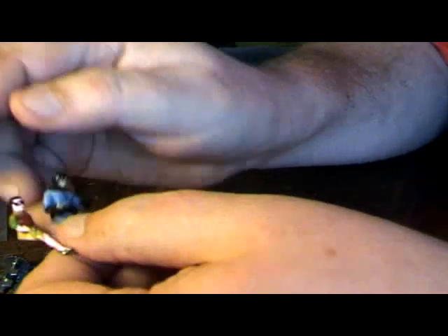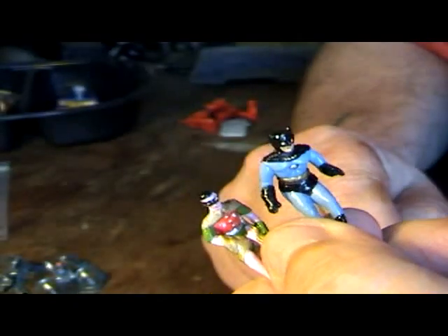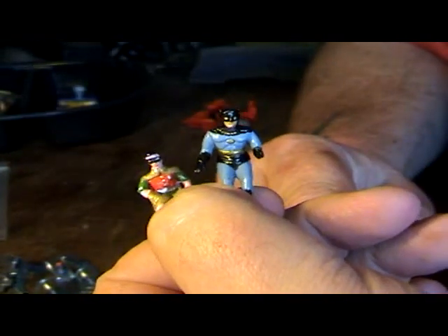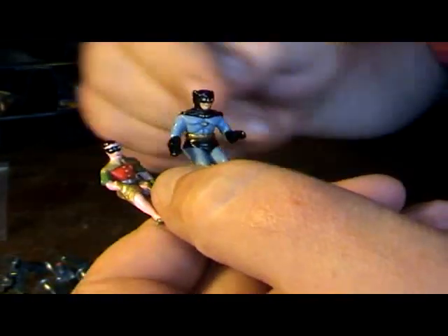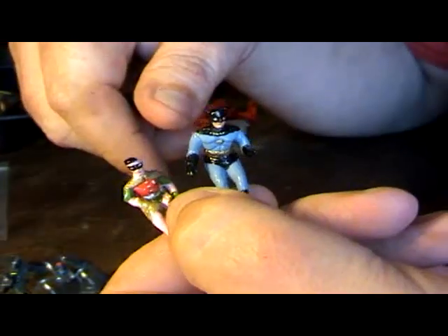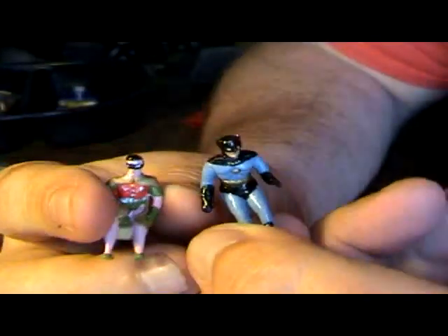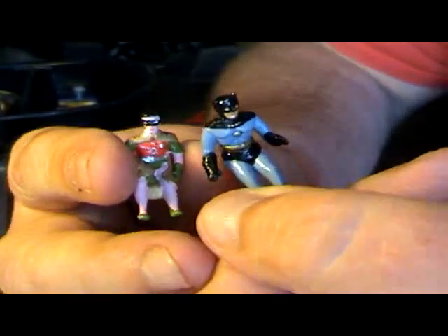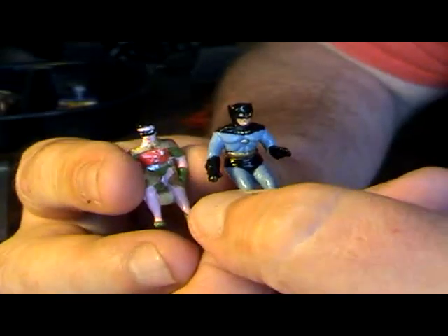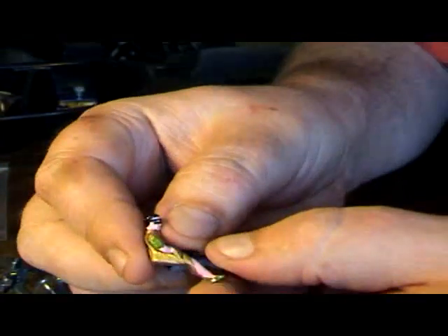Obviously your Batman and your Robin, all tidied up and painted up. Sometimes you don't need to paint them — you just clean them and they look better actually, more original looking. But I've used near enough the exact same shades to get these looking like new. And they're both original figures, they're not reproductions.